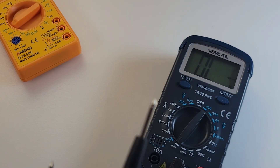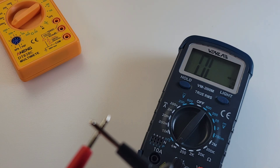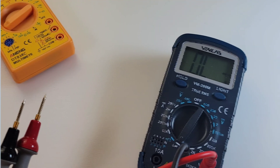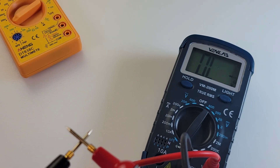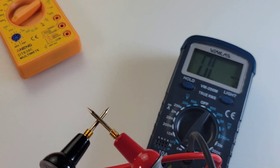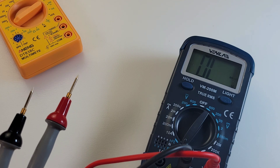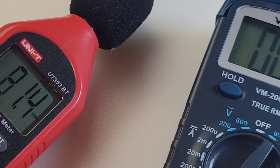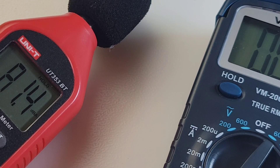On continuity — using default test leads — it latches and it's pretty loud, but a little bit slow. With the Probe Masters it's a little bit better, still a little slow to latch. Not too shabby. Holy stompin' — that's a pretty loud continuity: 81.4 decibels at maximum output. It's loud.